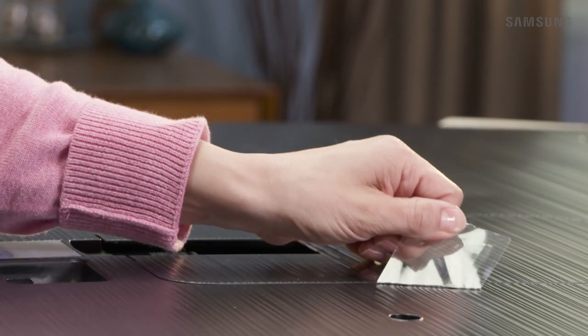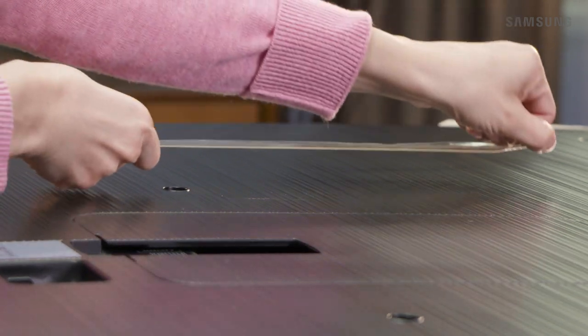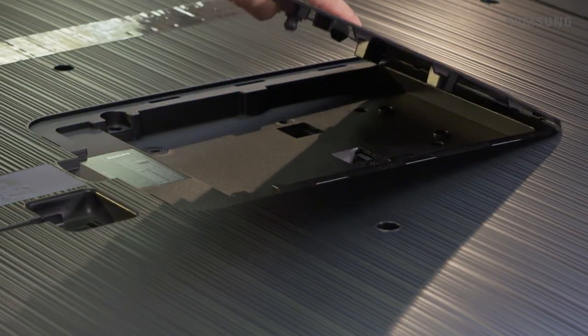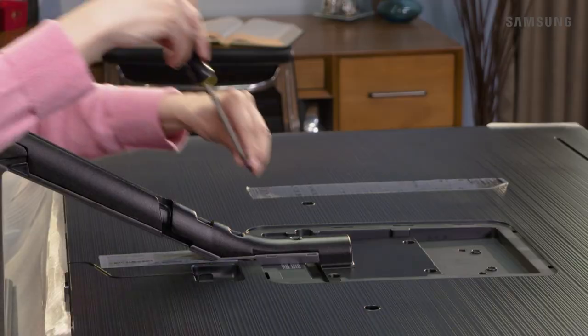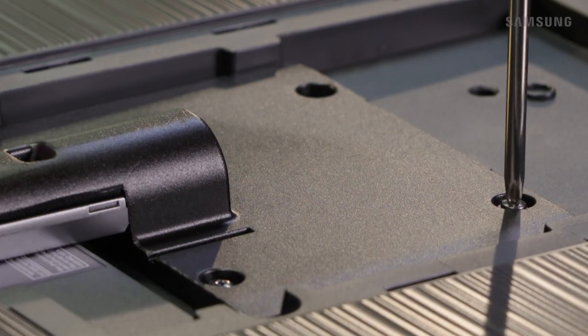Next, on your TV, remove the tape that's over the stand cover and place it to the side. Now you can remove the stand cover. Attach the stand by sliding the tabs into the slots, like this. Secure the stand to the TV with the four remaining screws that are marked with the colored rings.